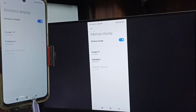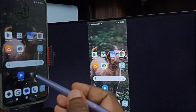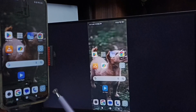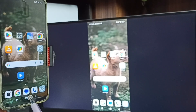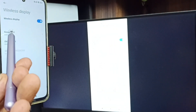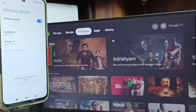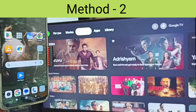If you want to switch the display to full screen, you can enable screen rotation on the mobile phone and then just rotate the phone — that way we can switch the display to full screen on both TV and mobile phone. To stop mirroring, go to Wireless Display again, tap on the TV name, then tap Disconnect. That's Method 1 done.